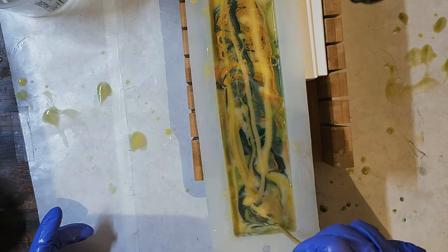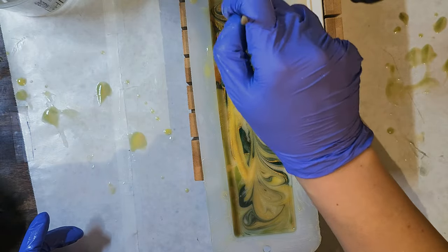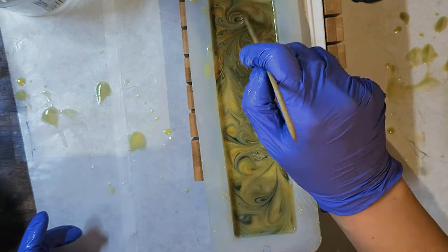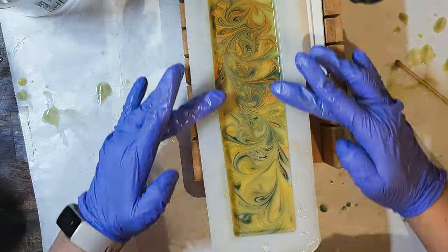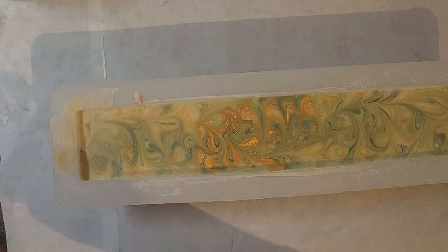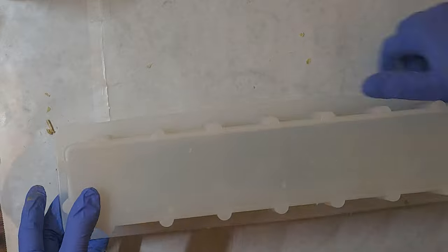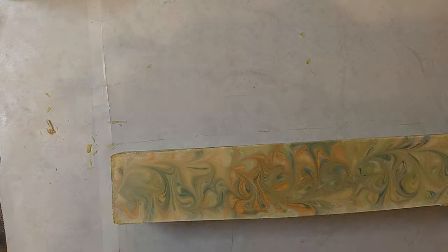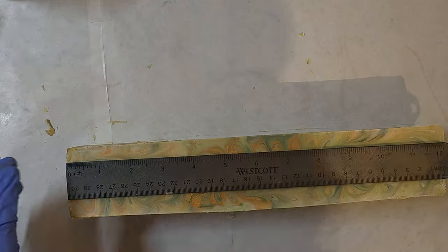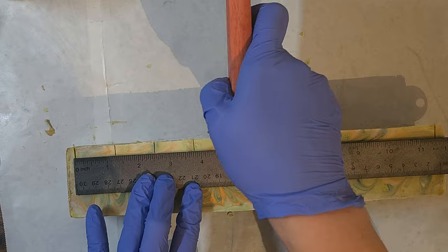With a skewer I'm using the blunt end to very gently swirl the top. I don't want to break through the layers — just swirling the surface. The next day I heated it in my little makeshift oven and unmolded it. I had a little trouble because the mold is so narrow, but it popped out really nicely with clean lines. The log is 12 inches across, a little over two inches wide, and three inches high. I wanted to cut these a little more than an inch, so I did about an inch and a quarter.